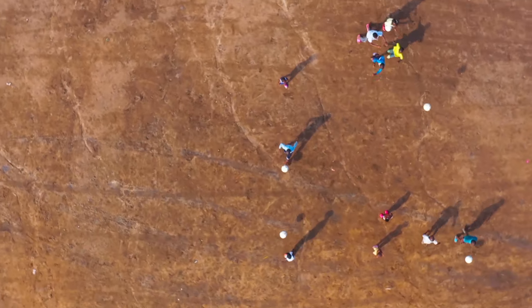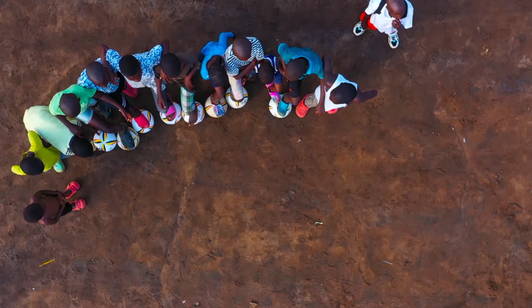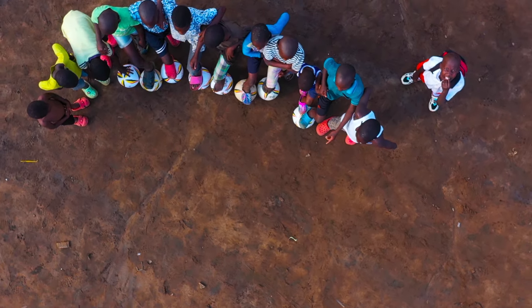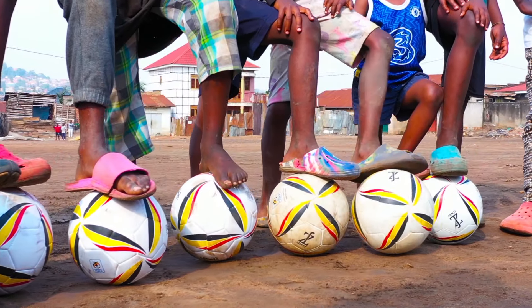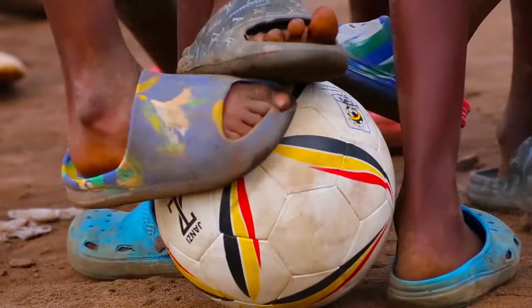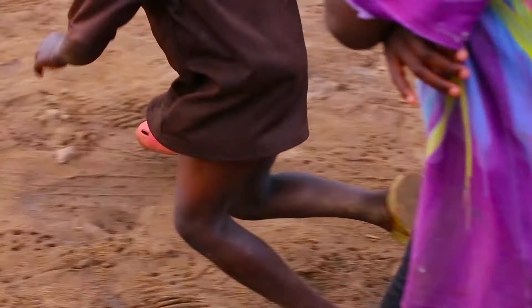Taking football to every homestead requires that every young girl and boy has access to a ball across the country. The rationale is that the more touches the player has on the ball, the better they become at mastering it.